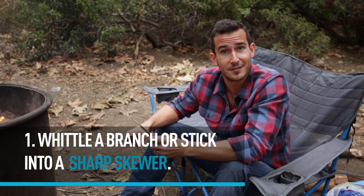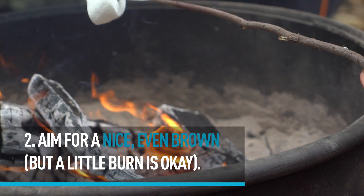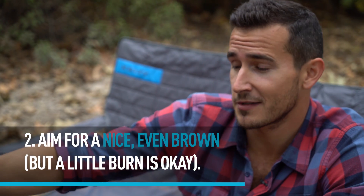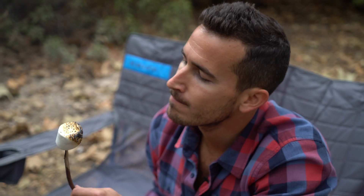We're having fun now. To get that nice even golden outside and ooey gooey inside, it's all in the wrist. Setting it complete — a quick burn at the end caramelizes it, giving it a nice pleasant crunch.